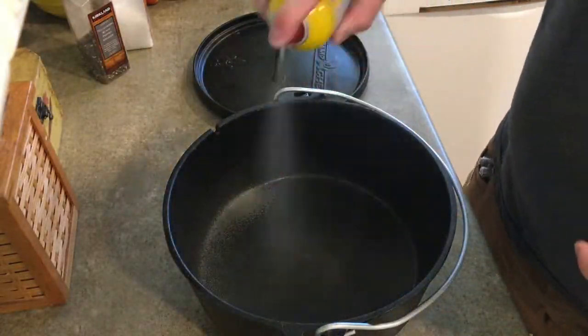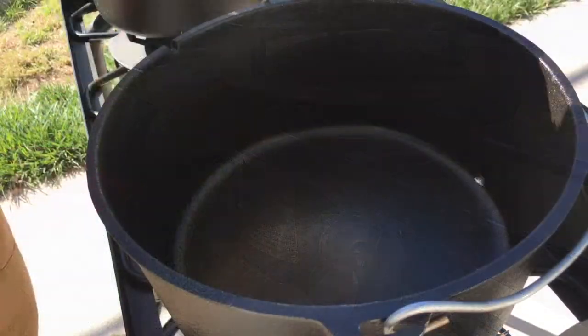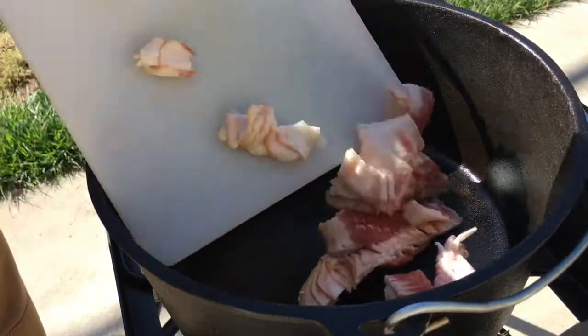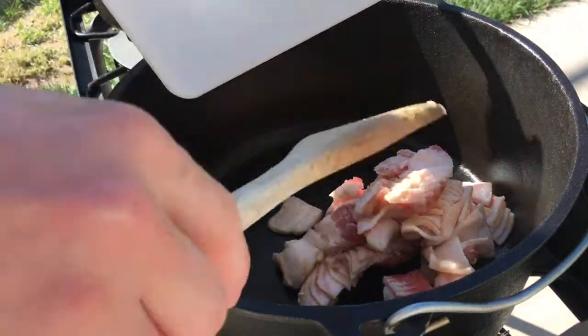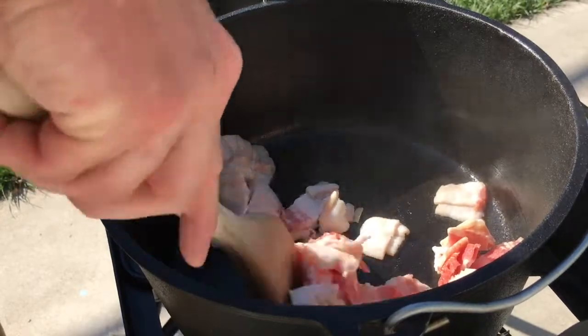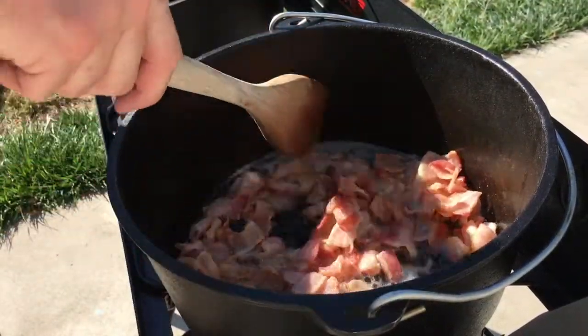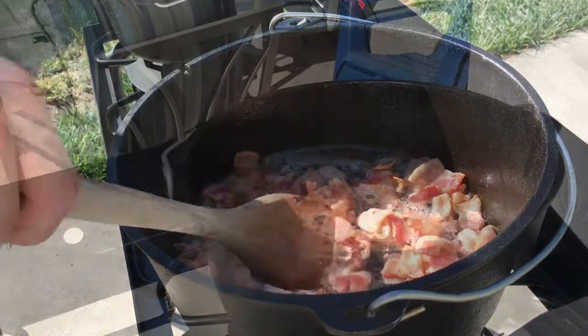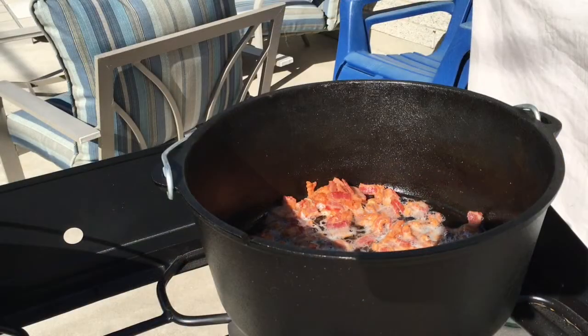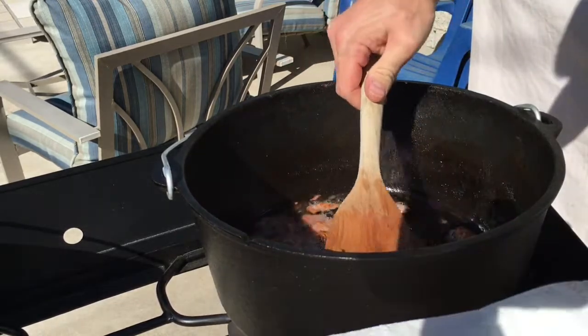Grease a 10 or 12 inch Dutch oven and put it on the burner. Once it's hot, go ahead and toss in a full package of bacon — yeah, the whole thing. You don't have to pre-slice it, it's just a little bit easier to work with that way. It'll take a little bit of time to cook, but just be patient with it. Eventually it'll start looking nice and brown. When it does, take it out, put it on a paper towel and set it aside.